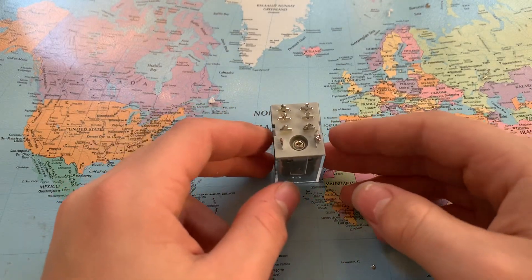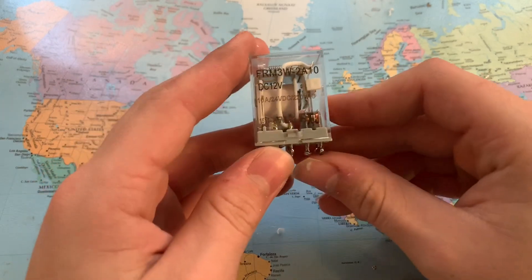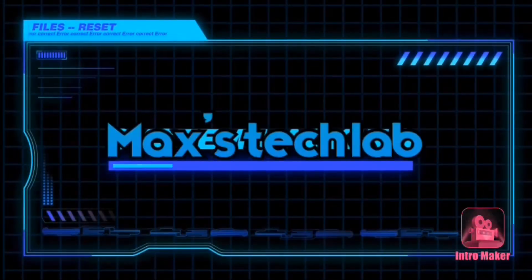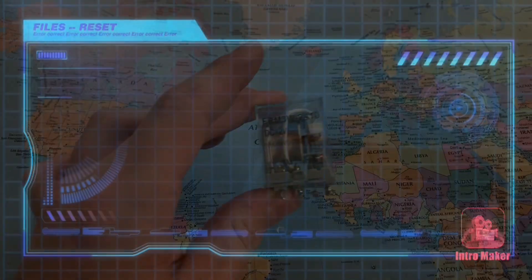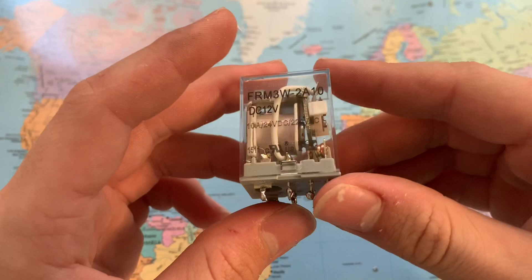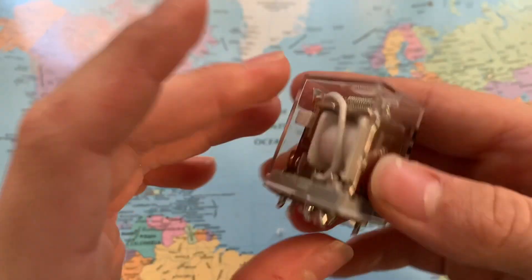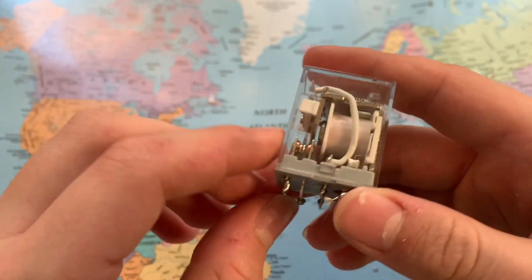Today on Max's Tech Lab I'll be showing you how to make an automatic transfer switch from a double pole double throw relay. I have a video on how to wire and use a double pole double throw relay — I'll link that in the card above.